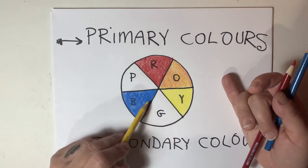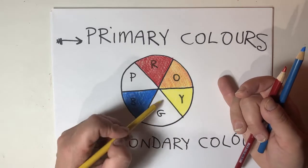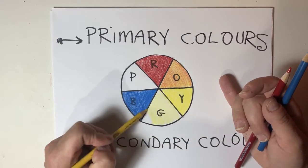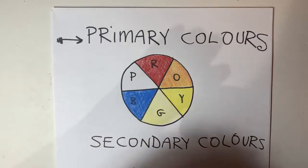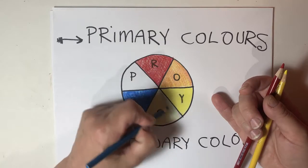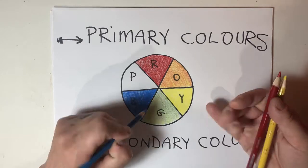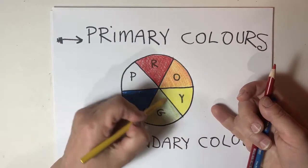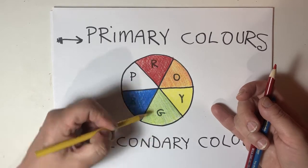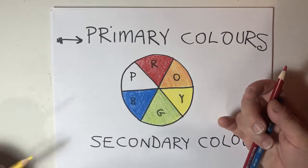So how would I make green? Light, dark, light. So yellow, then blue, then yellow. There, it's green.